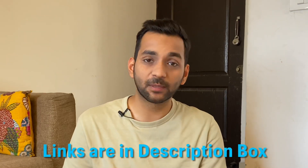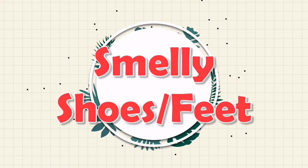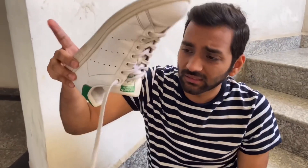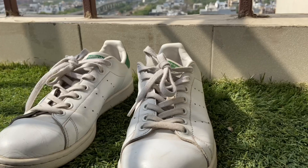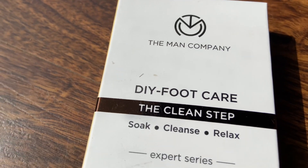I am telling you all products are from Amazon and all links are in the description box. When you wear your shoes, the smell can be very awkward. We think that cleaning the feet and changing socks is enough, but if you have a lot of smell, you have to keep your feet in the sink for at least one hour to soak out the sweat.